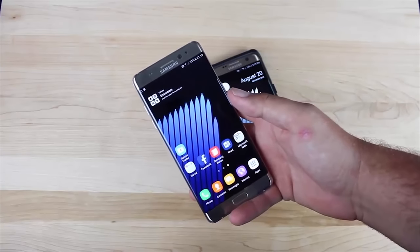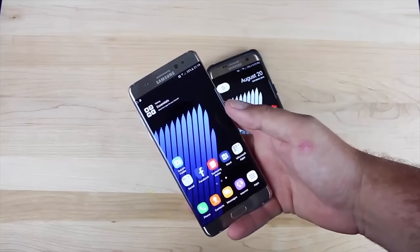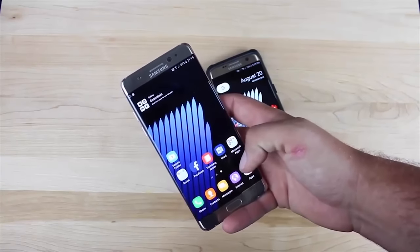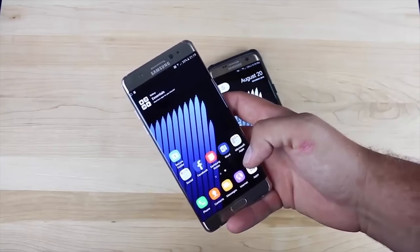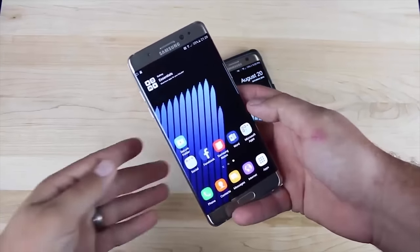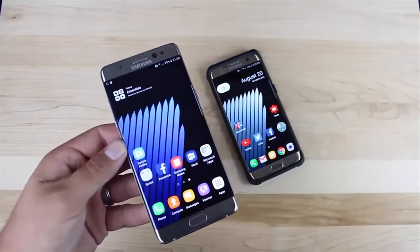The first thing you're going to notice when you first boot up your phone is the display is not as vivid as the older Samsung Galaxy Notes have been. Samsung kind of toned it down a little bit on this feature. However, it can easily be switched by going into the settings.